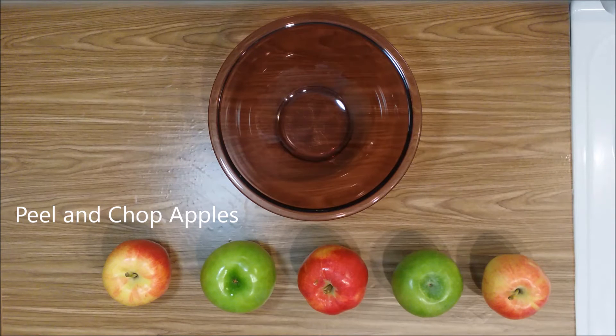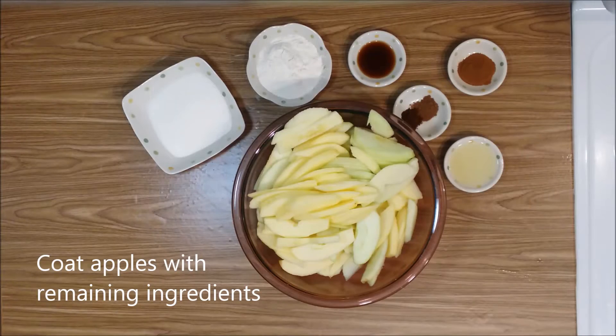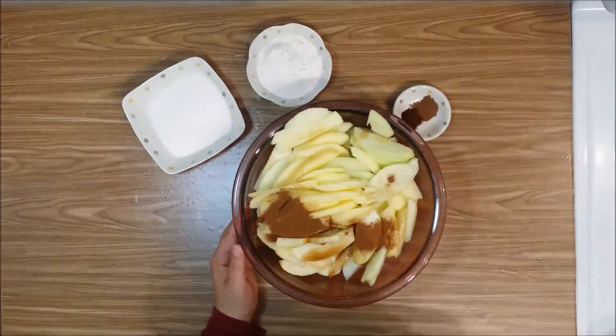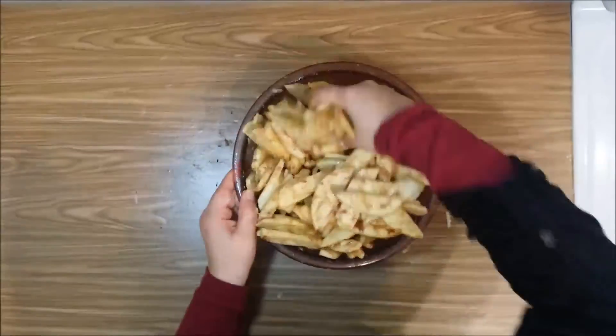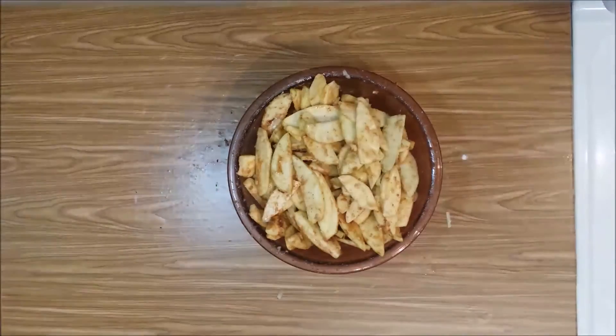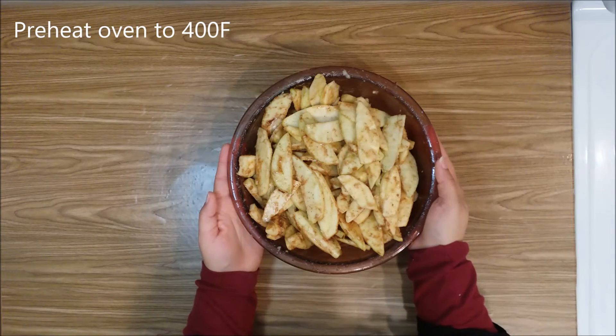First you need to peel and chop the apples. Now add the rest of the ingredients and coat the apples really well. We'll set this off to the side and preheat our oven to 400 degrees while we mix the topping.